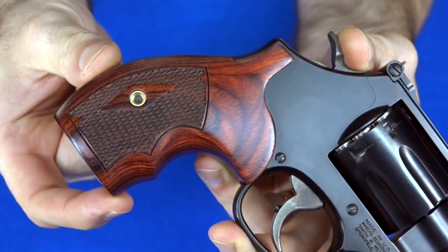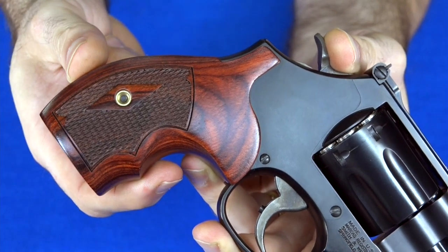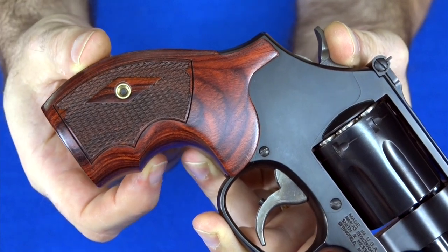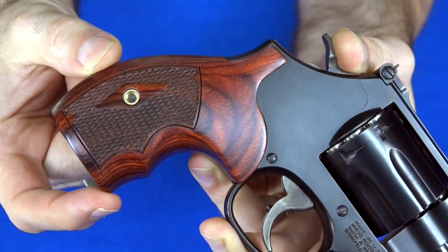These finger grooves — this bottom groove is just way too small. The top one is way too big. My second finger ends up resting right over this groove right here, right over this little high point. So I'm going to change this out.